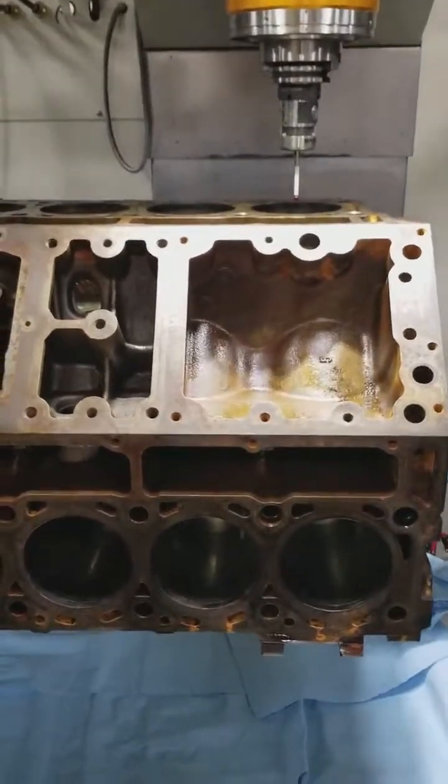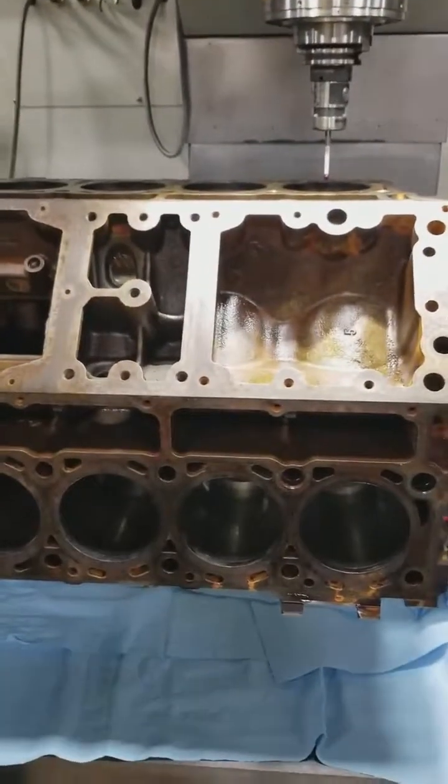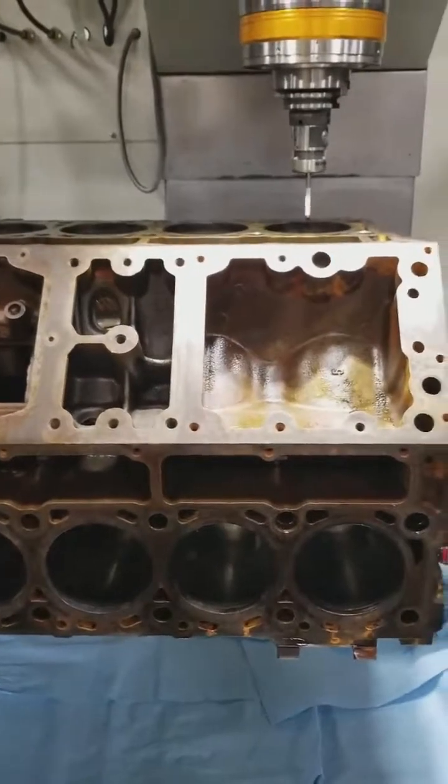These are some of the processes we do differently here — something you might want to consider. This is what you're getting when you purchase an engine from us or have any engine machining work done. Thanks for watching.